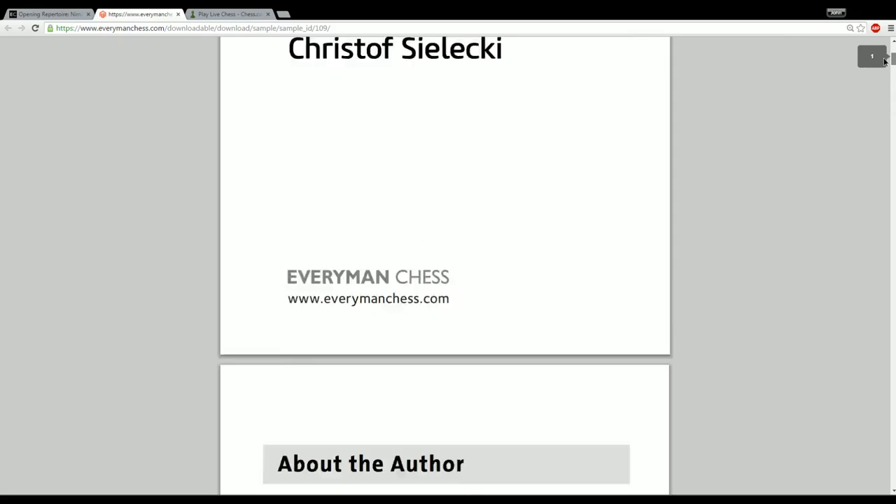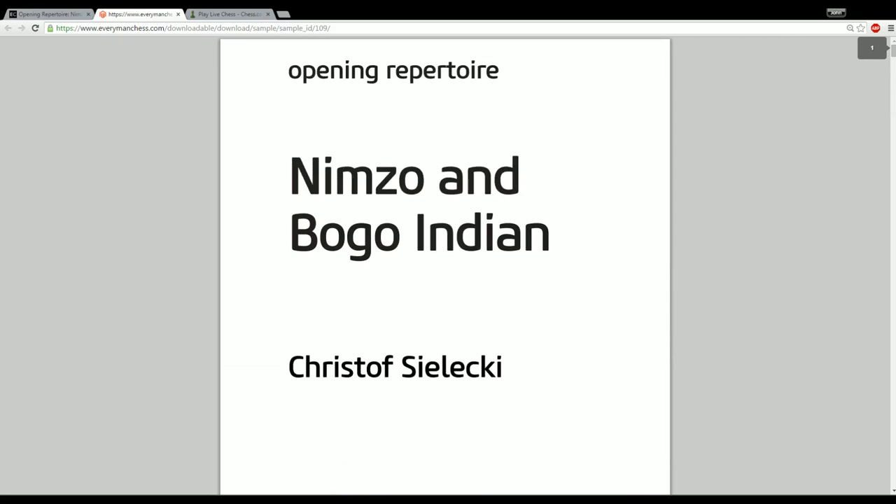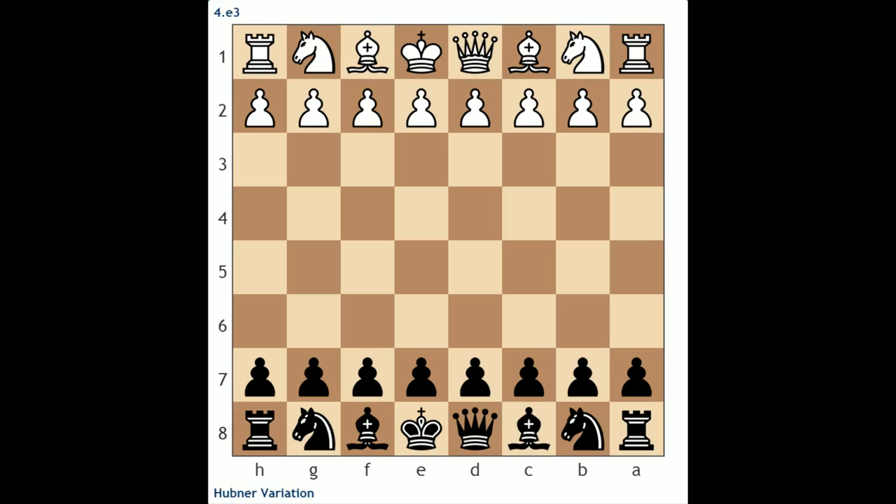I love that approach because for someone just reading this book, even me as an IM, that made it very easy to follow. At all times we kind of knew that this was the default pawn structure we were looking to aim for. He does a brilliant job of explaining the theory and the strategic concepts behind this pawn structure. What I'm going to do next is give you a rundown of the repertoire that Christoph proposes and try to familiarize you with the lines.